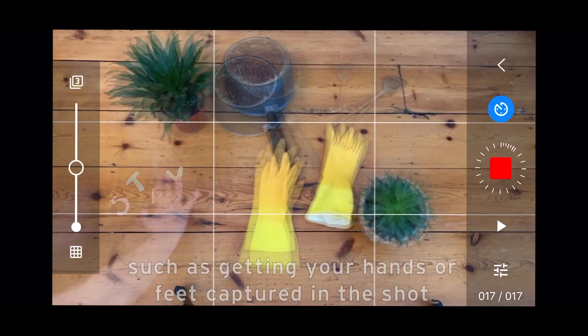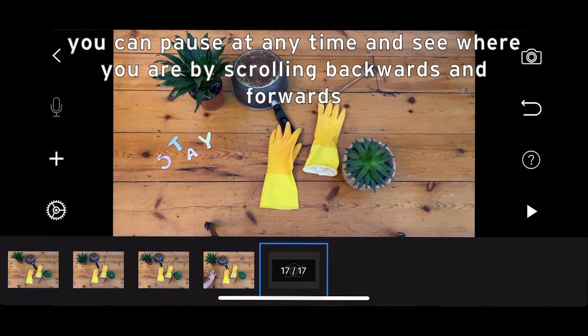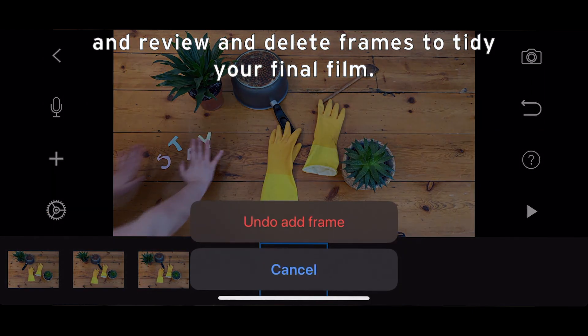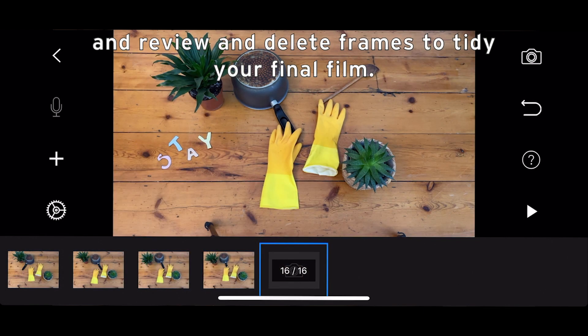If you make any mistakes, such as getting your hands or feet captured in the shot, you can pause at any time and see where you are by scrolling backwards and forwards, and review and delete frames to tidy the final film.